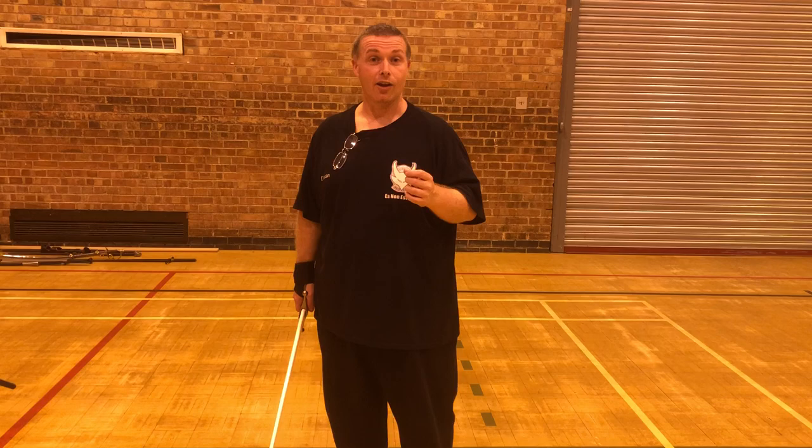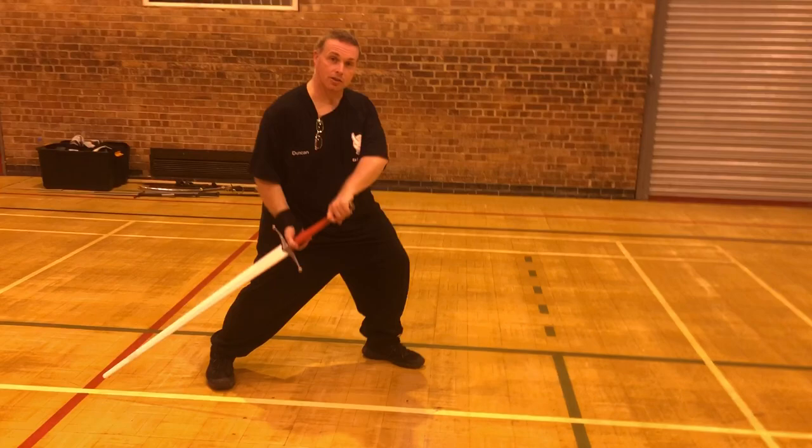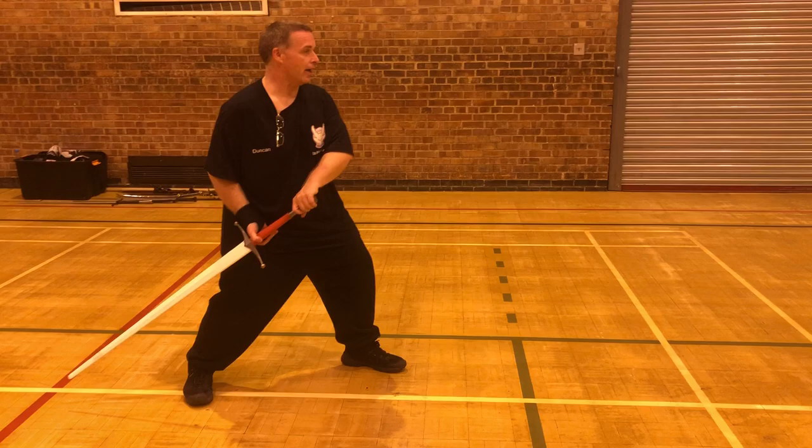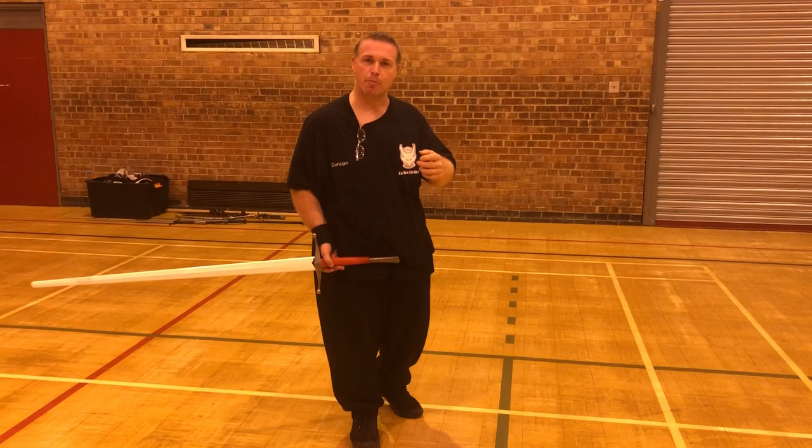I know this works — I've done it an awful lot and it works well. You see something similar to this sort of position in a lot of manuals. Now, what a lot of people do from here, as the attack comes in, is step in — you come to the bind and all this stuff comes in, wonderful. But think about how Silver talks about the time of the hand, time of the body, etc.